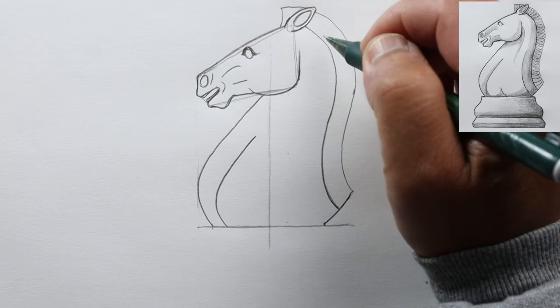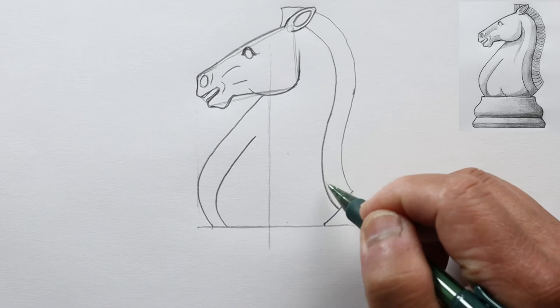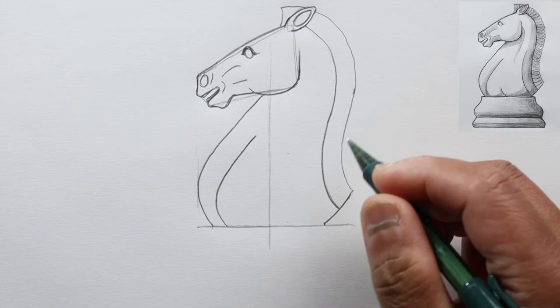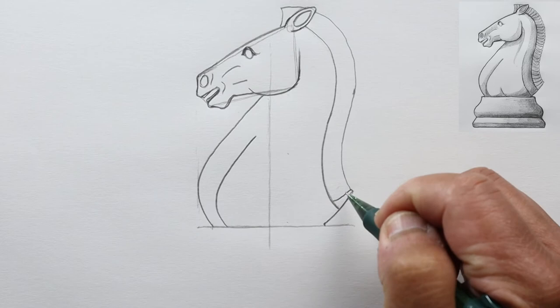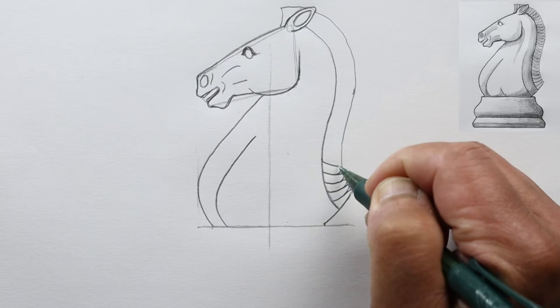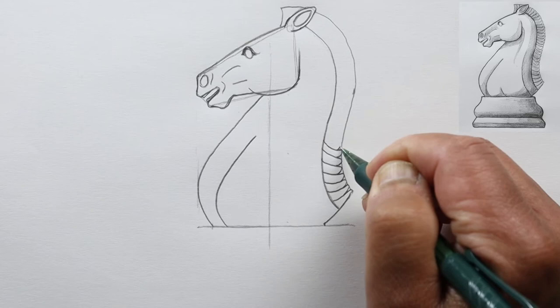Now we're going to put in some details of the hair. You could draw parallel lines all the way around pointing toward the body — always perpendicular to the outline line — or we can make it a little fancier by curving each one separately. You can draw this mane any way you want, making each curve more pronounced or keeping it straight.